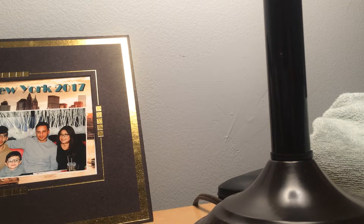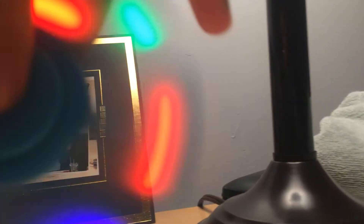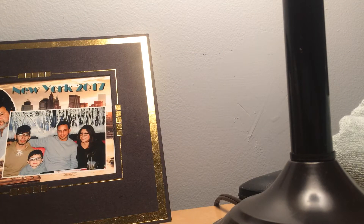The final one is very short, sorry if it's very short, but it's an LED one. I can spin it — see the lights? And that's it.